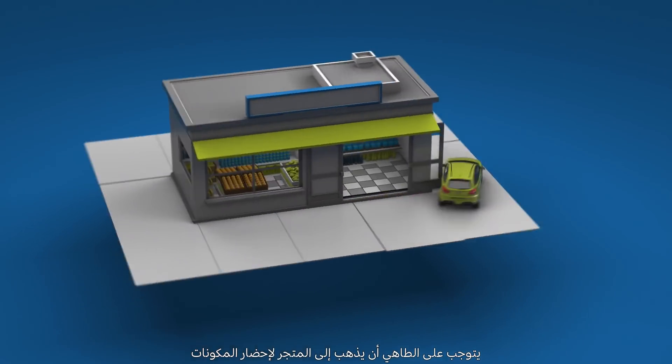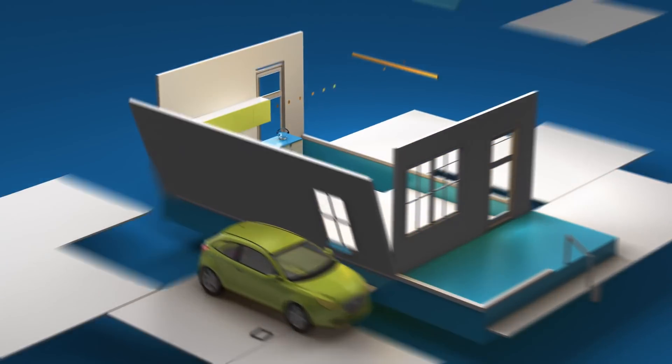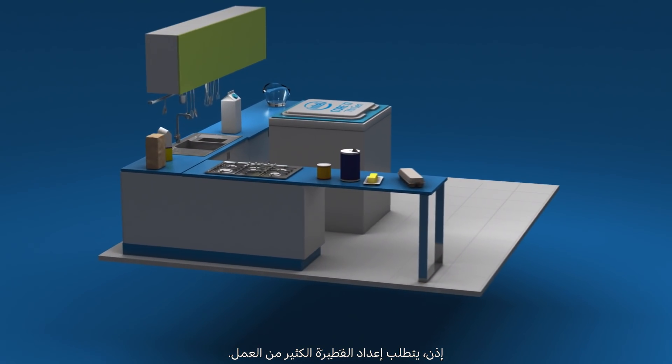To get the ingredients, the cook has to drive to the store and bring the ingredients back to the countertop where they are needed to cook. That's a lot of work every time you want to make pancakes.